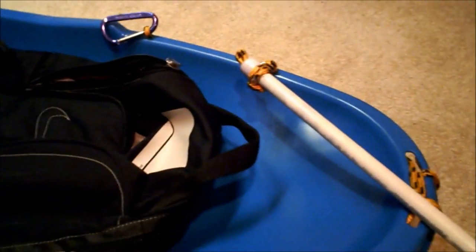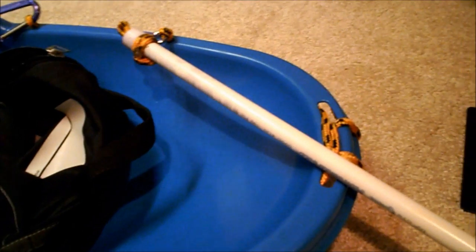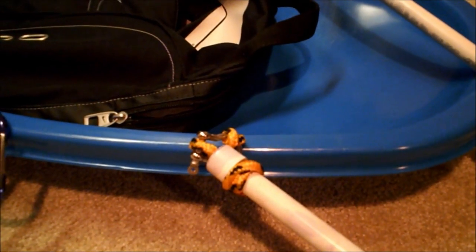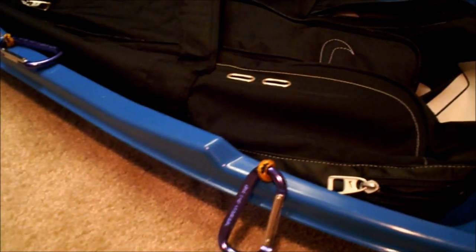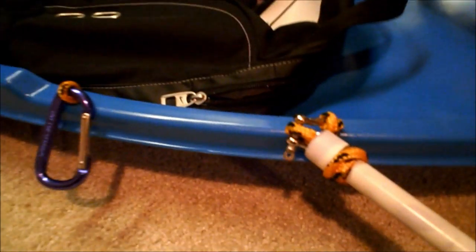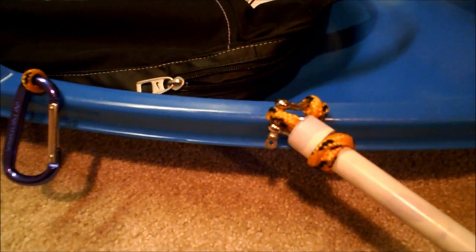The idea I came up with was after thinking about how I wanted to use a polk sled, and more than anything, how often. I was thinking I would probably use a polk sled for overnight snow camping several times a season. So I thought I'm really not going to use one that often, so for this season anyway, I'll just put one together with the least amount of money and kind of go from there.